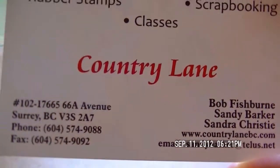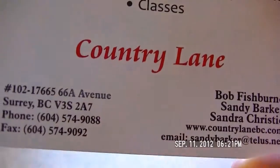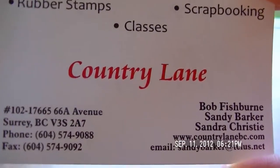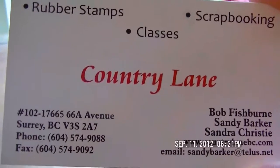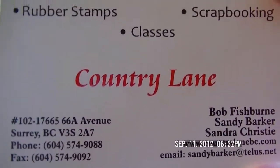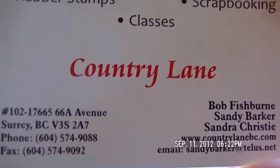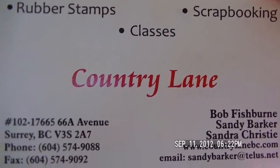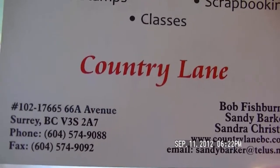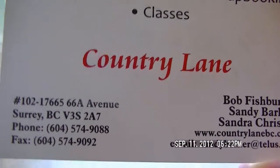I have some good stuff to share with you. Richard came home early from work because he had to run into BC for work-related stuff, and he said 'do you want to go with me?' I was like okay, I could definitely use a ride. He said we'd stop and get some pizza because we'd been talking about it for about two days.